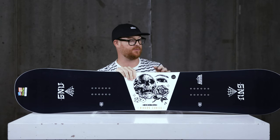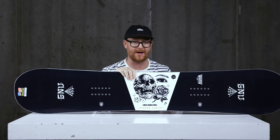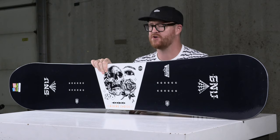A couple of seasons ago, this was one of my daily drivers. I really like the Riders' Choice. It's well-rounded for all-mountain freestyle use, has a good amount of energy, and it's actually extremely lightweight, but features a pretty unique asymmetrical style construction.